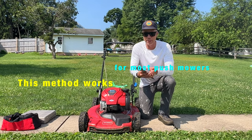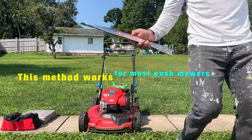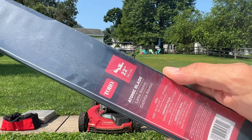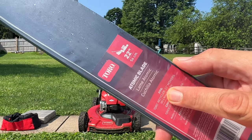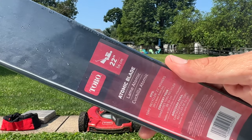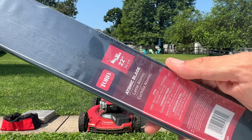The blade we're going to be using — let me show you real quick. This is from Toro. This is a 22 inch atomic blade. It says here it fits Toro recycler mowers, 2002 and newer models only. I just bought this last year, so this fits the requirements.